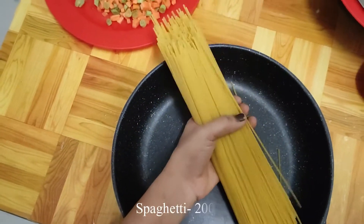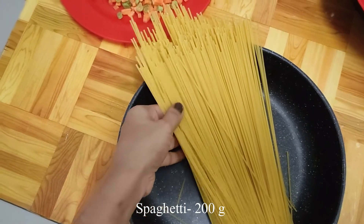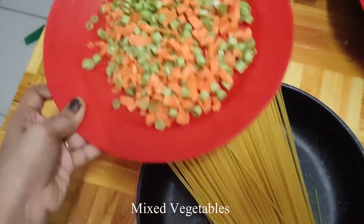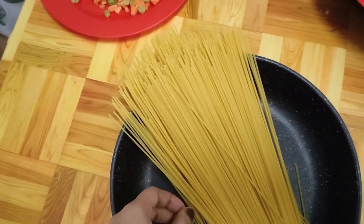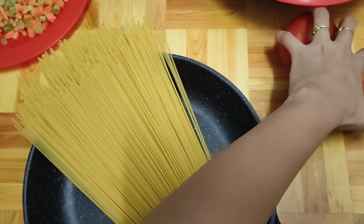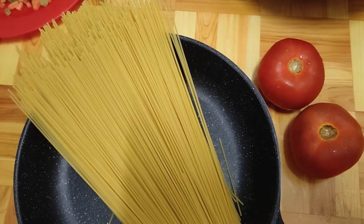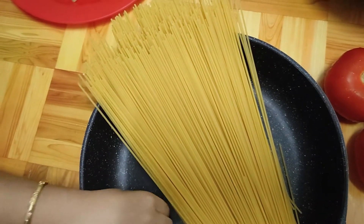Hi friends, what are we going to do now? Spaghetti. We are going to add vegetables to a spaghetti. How do we do this? We are going to do the Indo-Shanies type. We are going to add tomatoes and use maximum cheese. Let's see how it is done.